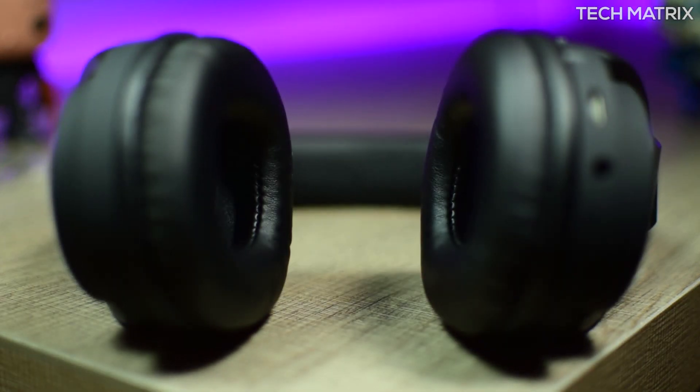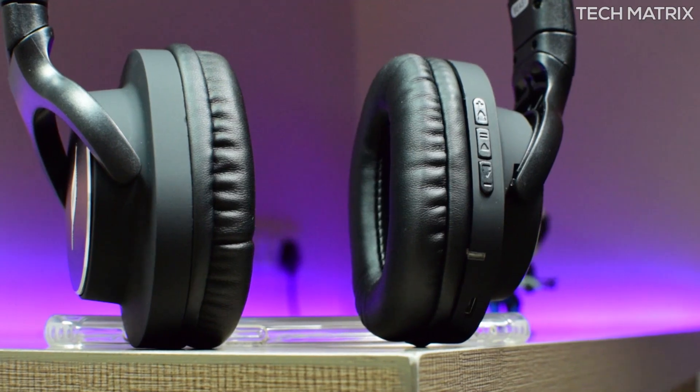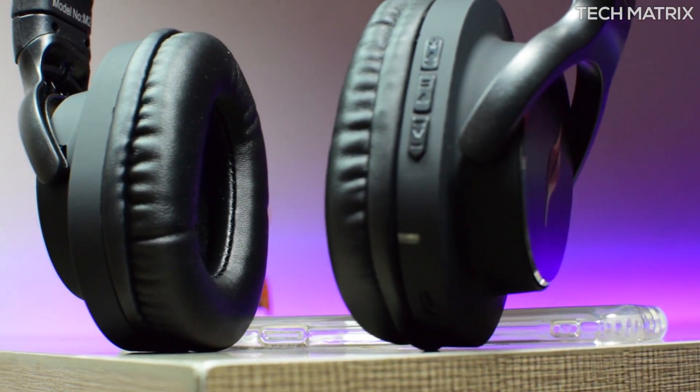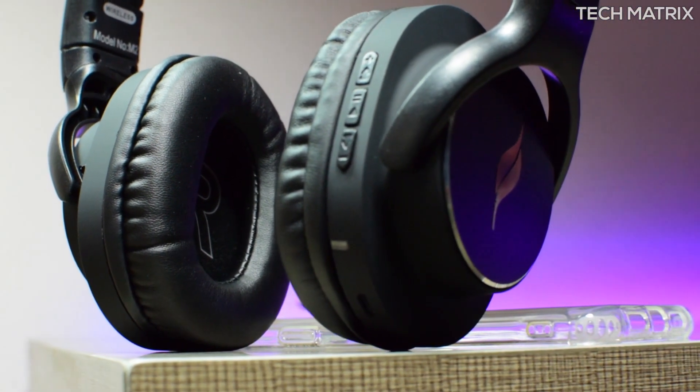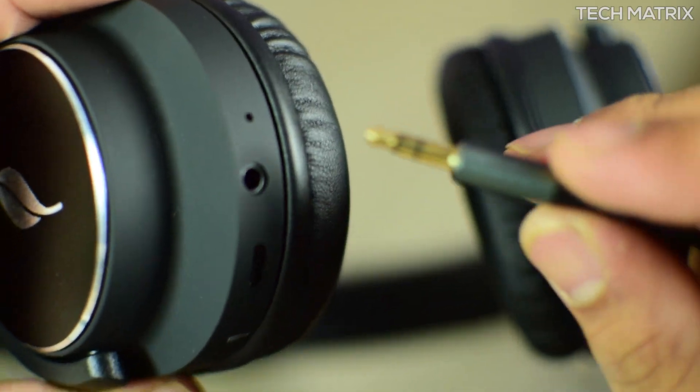You get the micro USB port here, and the headphones charge in about four to five hours, giving you a whopping 30 hours of music on a single charge. This is as per Leaf, and in our testing over a week it gave close to 25 to 28 hours non-stop, which is the best feature here — although we don't know the actual battery size.